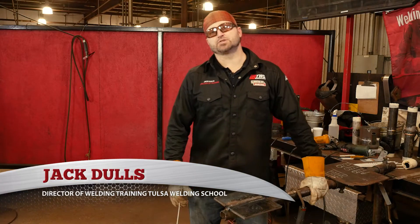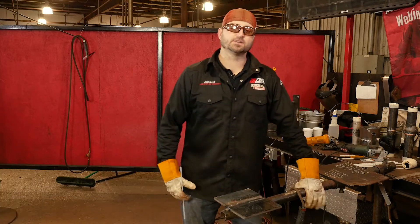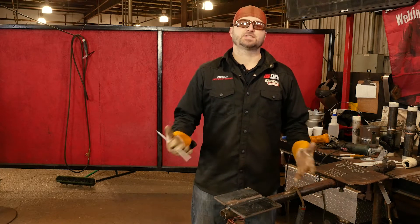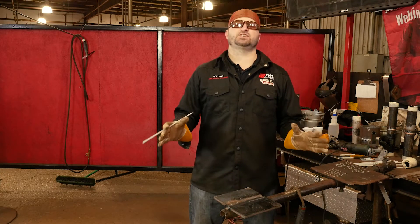Hello, my name is Jack Dulles, Director of Training at Tulsa Welding School in Jacksonville, Florida, and today we're going to talk about how to restart your 7018 in all positions.